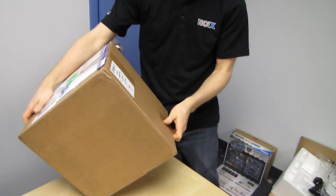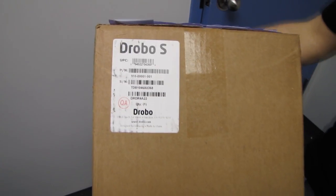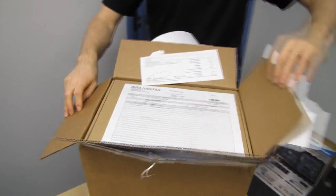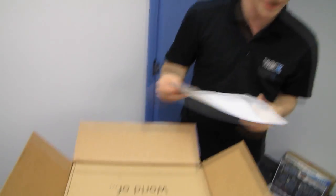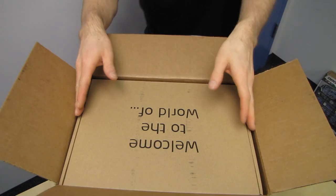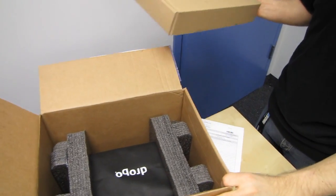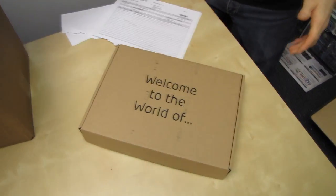Welcome to an unboxing featuring what is possibly the worst retail box I've ever seen. This is the Drobo S, as you can tell by the small sticker located somewhere on the outside of what otherwise looks like a shipping carton. They sent me an OEM unit, which is fine. There are retail boxes at your local NCIX store, but they just sent me an OEM one because I don't think they realized I was going to do an unboxing in addition to the actual Tech Tips video. Let's find out what comes with the Data Robotics Drobo S.